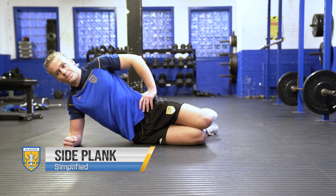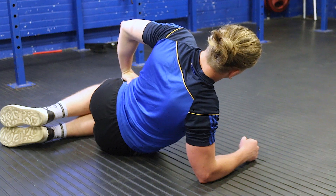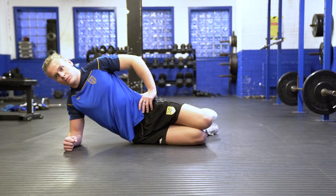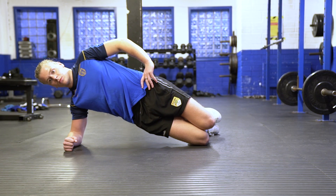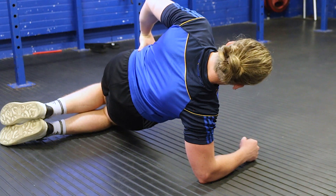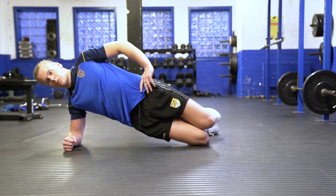To make the side plank a little bit easier, we're going to have the same starting position on our forearms, but instead of being on the sides of our feet, we're just going to bend our knees backwards so we're going to be on the side of one of our knees. Our hips come off the ground, everything nice and neutral, hips forward and high. We're going to squeeze our core and hold it in that position. Repeat on both sides.